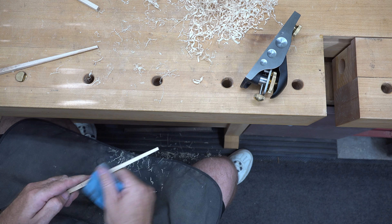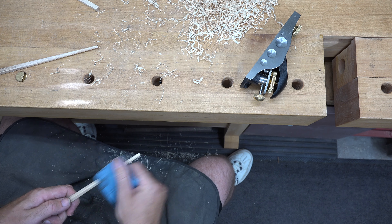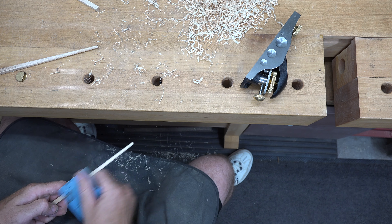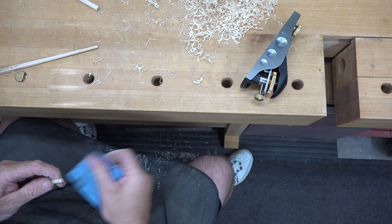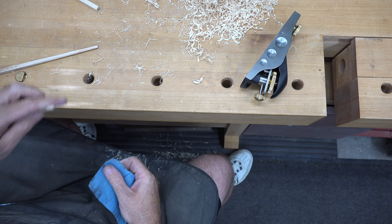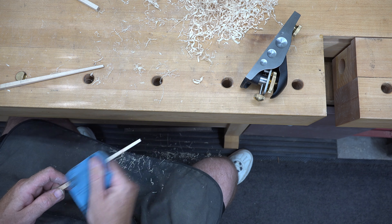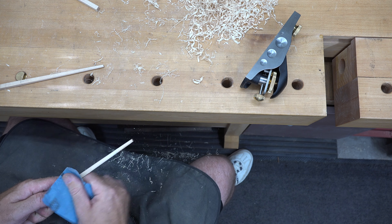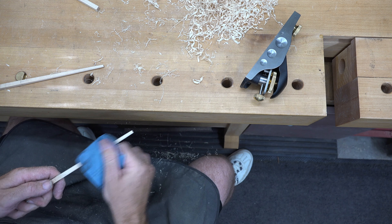Once you're done shaping the business end of the chopstick and you're happy with it, just give it a nice sanding. Don't bother sanding the handle yet because we haven't done anything with it. Just a light sanding — don't worry about whether the chopsticks are perfectly uniform to each other. They're not meant to be; these are a gift and they're supposed to look handmade, and that's what we want.